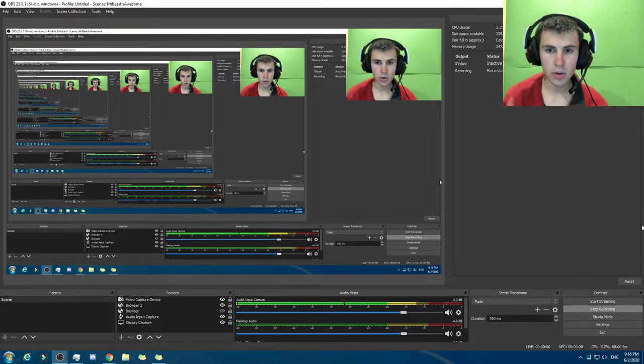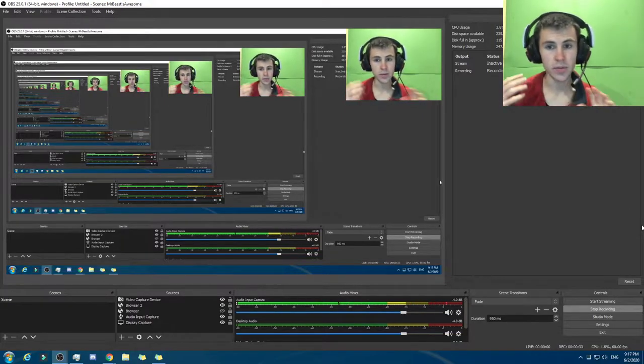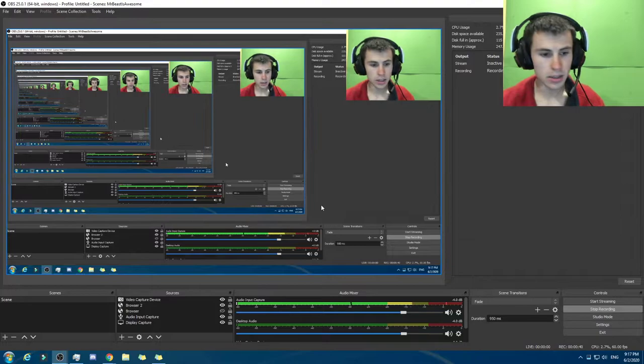Second thing to note: I'm no computer expert. I'm doing this for fun. This is the design that I would make if I was making one for myself, but there's a lot of people that know a lot more stuff about computers than I do. Without further ado, let's get into it.